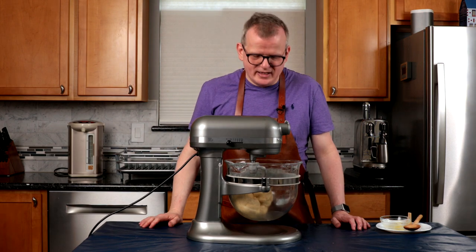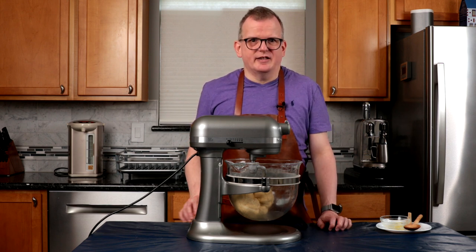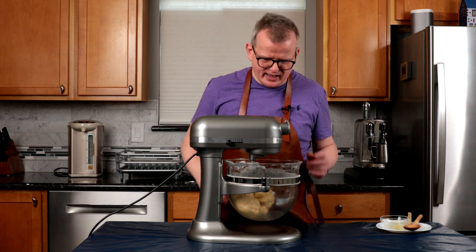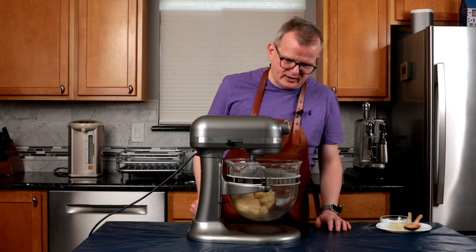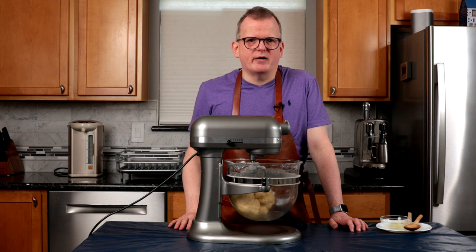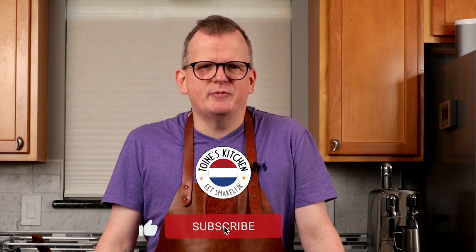The dough has come together nicely. I did have to help it along a few times — I used European butter, which has a higher butterfat content, and I really had to help the mixer along by pausing it and shaping it back with my hands. But now it's looking like a pretty nice ball. I will be putting this in a warm spot for about an hour or until it's doubled in size. If you're enjoying this video, please click the like and subscribe button — it will really help our channel. If you want YouTube to notify you whenever we post a new video, click the bell.